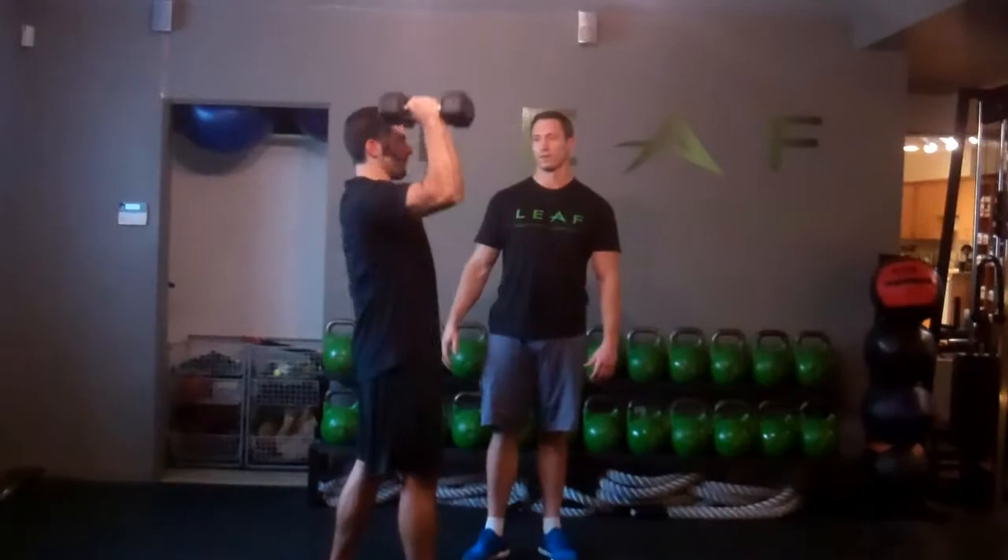Give us a couple more. And that is the standing dumbbell military press. Thanks for stopping in with us.